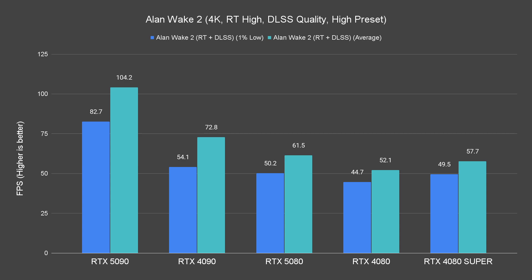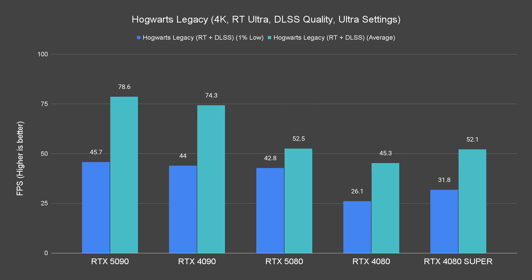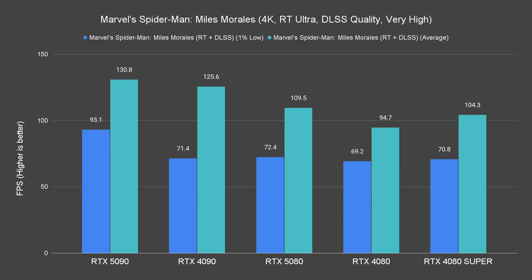Moving on to 4K resolution, we were hoping the RTX 5080 would outperform the 4090, but that's not going to happen according to our data. That aside, looking at the RTX 5080 in isolation, the performance of this card is very impressive for this resolution.